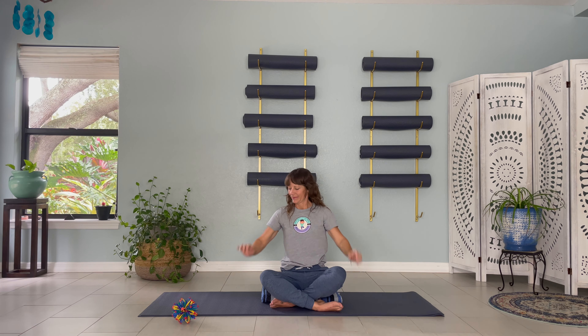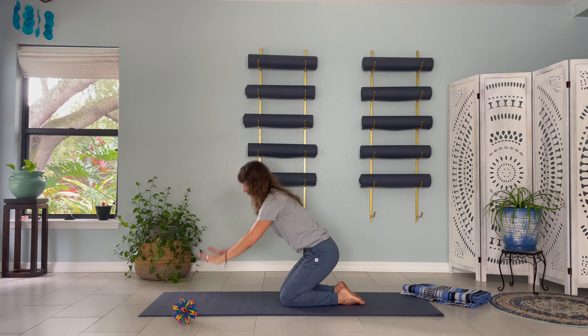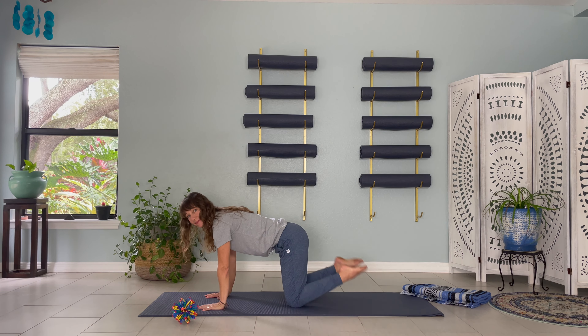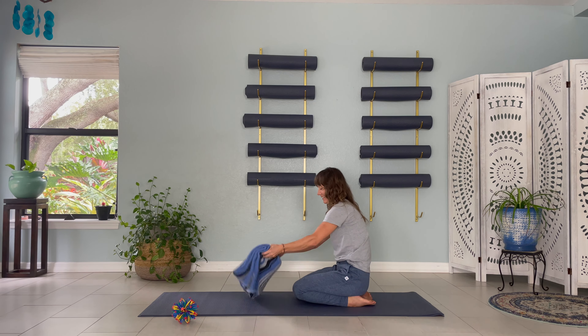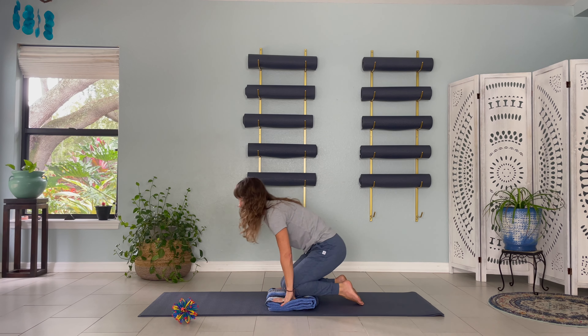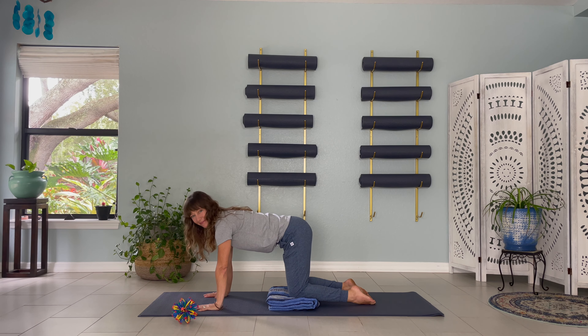Stretch your arms out in front of you and spread your fingers wide just like a starfish. Roll forward onto your hands and knees. Make your body look like a tabletop. You could use your blanket or towel to pad your knees if that feels good to you. Hands are under your shoulders, knees are under your hips. The tops of your feet are gently pushing into the ground. Your neck is extended long with your eyes facing down at the ground. You are a strong and sturdy table.